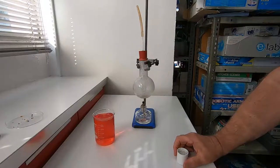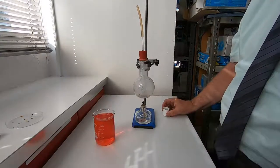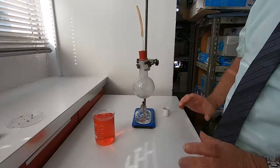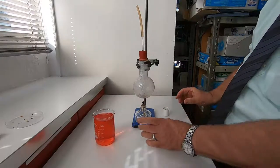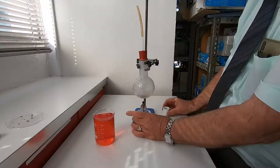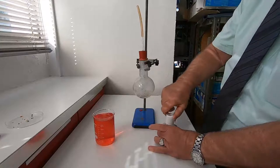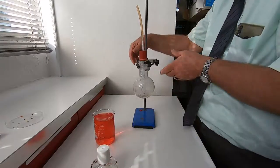Okay, you ready for that? We can just watch what happens now. I have to do it fairly quickly. The flame goes out — I need to lift this up.